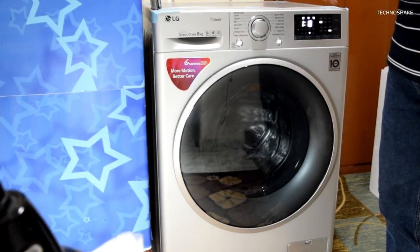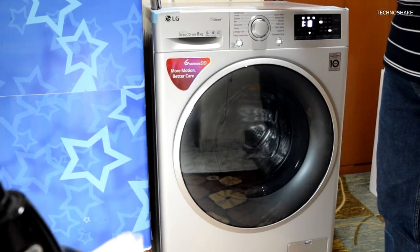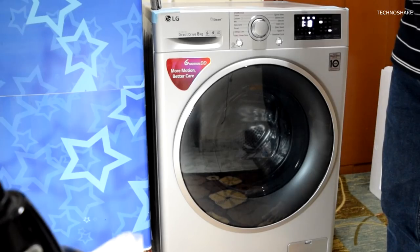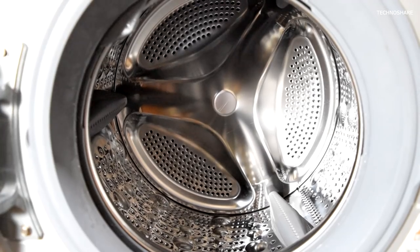Now let's take a look at the washing machine itself. It has a capacity to wash 8 kilograms of dry clothes and comes with a lot of features. The machine is 60 centimeters wide, around 55 centimeters in depth, and 85 centimeters in height. The door opens to its left.